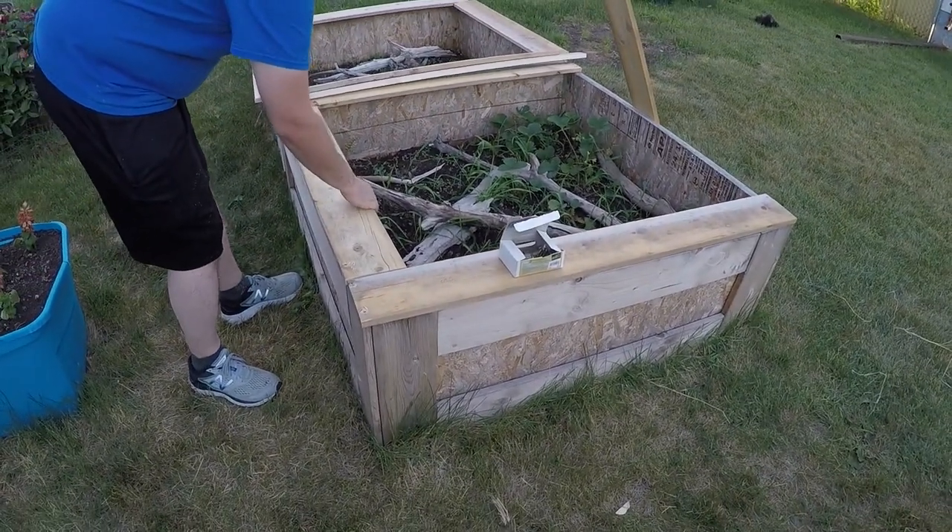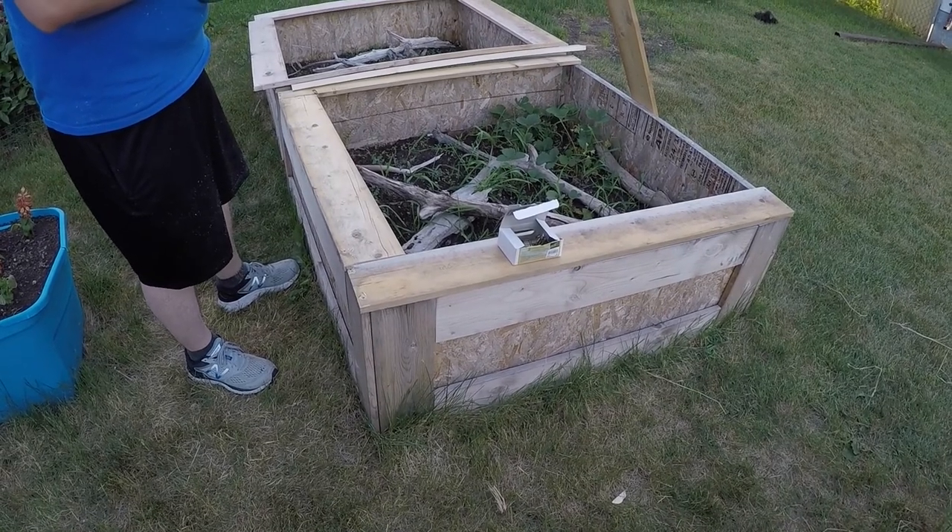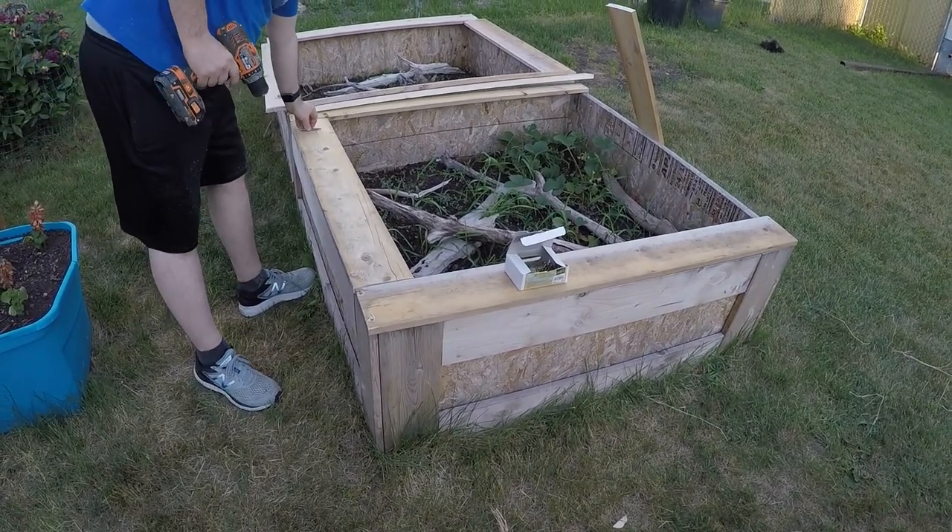This is not super secure, but it's definitely enough to keep them from getting out. They won't be able to just climb out easily like they were before.